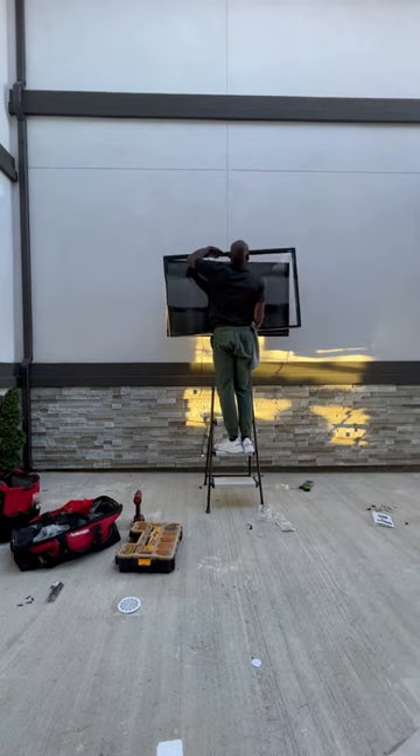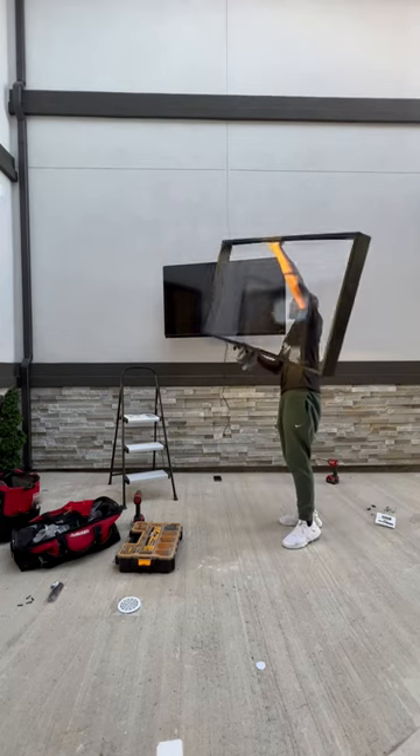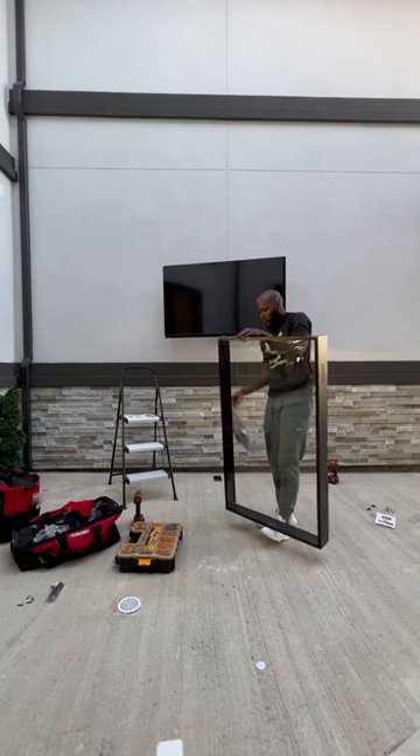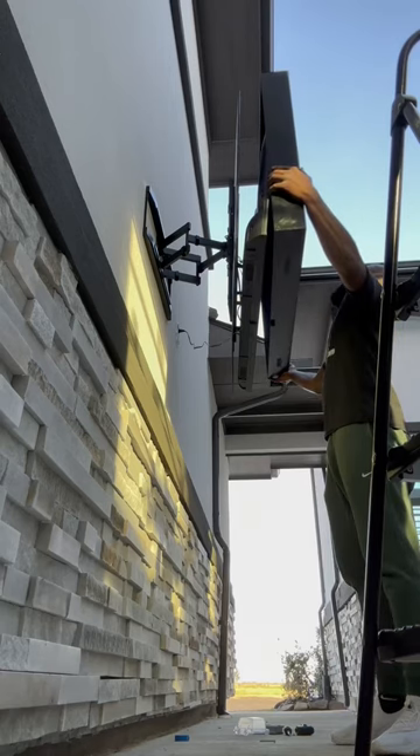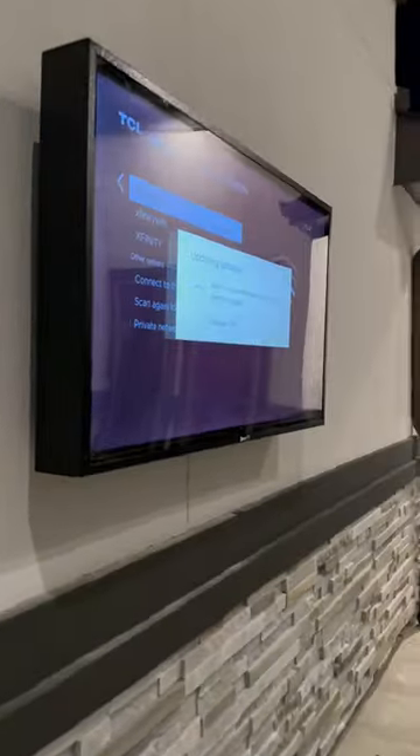Now, don't let this discourage you from putting your TV outside. If I do a hundred installs on patios, only three to four of those is an outdoor TV. Most people put a regular TV outside and they just throw a cover on it when it's not in use, which is why this has so much potential to be great, but it just ain't now.